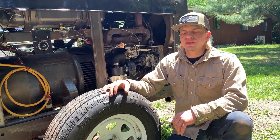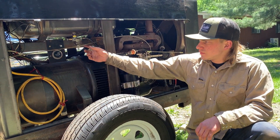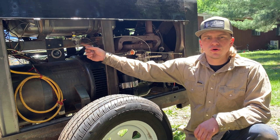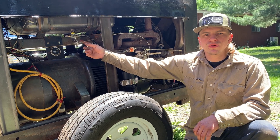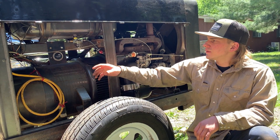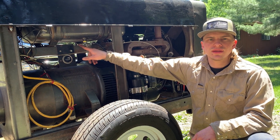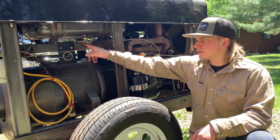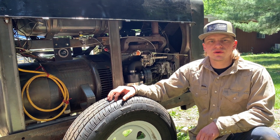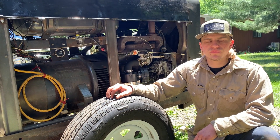Looking at some of the modifications on this side of the machine, one of the first things I did was change out the sediment bowl. This is a really common spot on old engines and tractors to have a gas leak, because if this petcock is used to shut off the gas every time, it's going to wear out the seal and it's going to leak. Another thing I've done is seal the gas tank — I used Red Coat fuel tank liner for that.